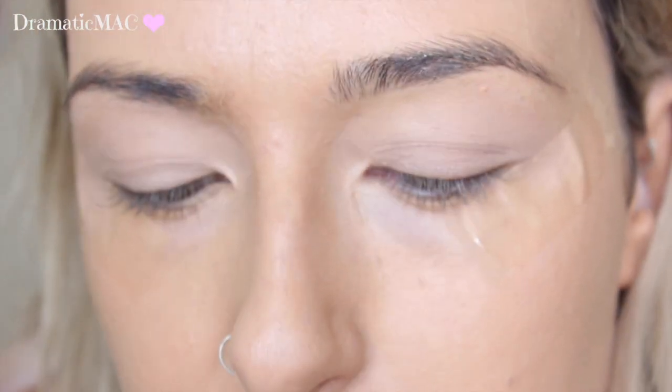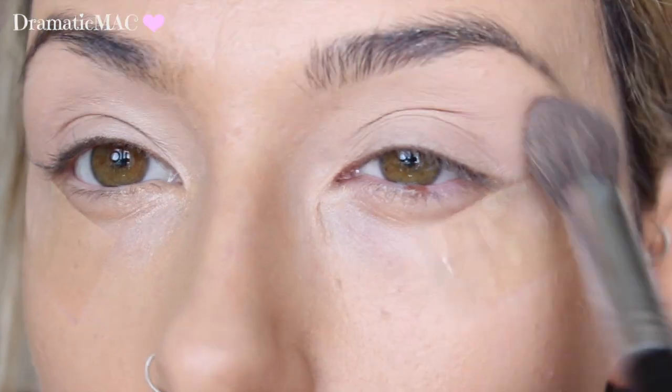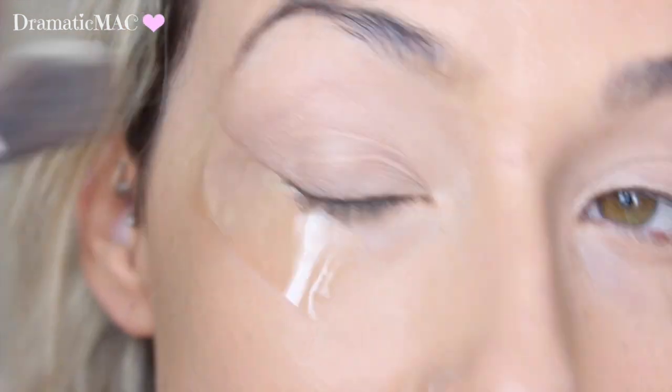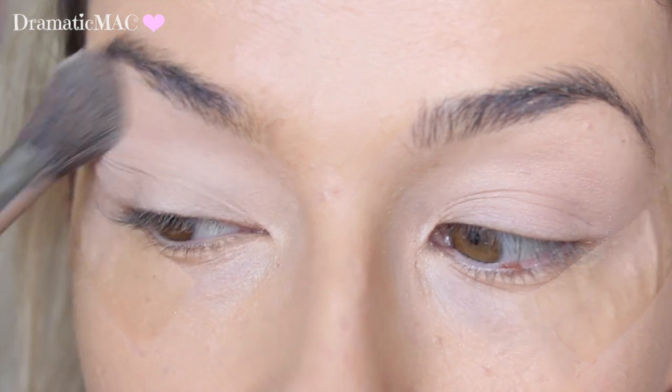I'm going to take this shade from the Kat Von D palette on this eye, using an F64 brush from Sigma, and just apply that all over the lid to set the base. Now I'm taking the Makeup Revolution palette and going into that same shade on the same end, taking the same brush — no point switching it up, we're only setting the base. This shade is so creamy on the lid.